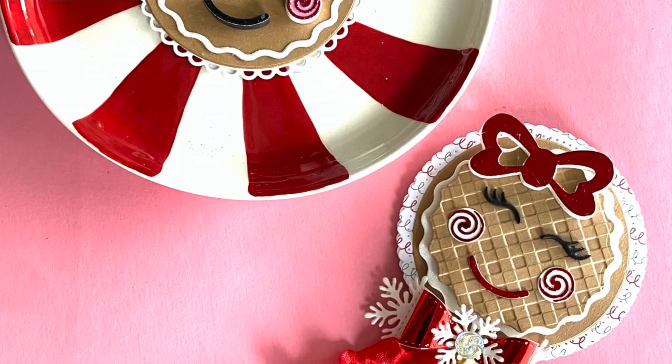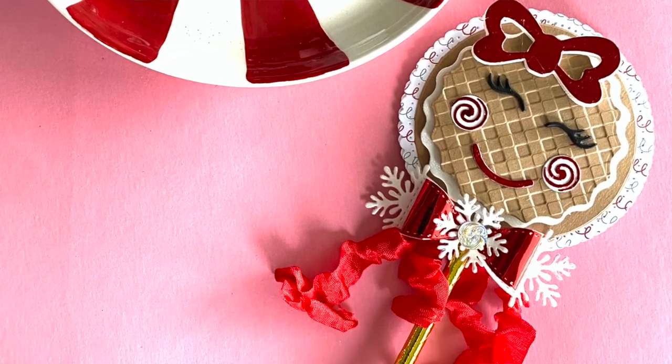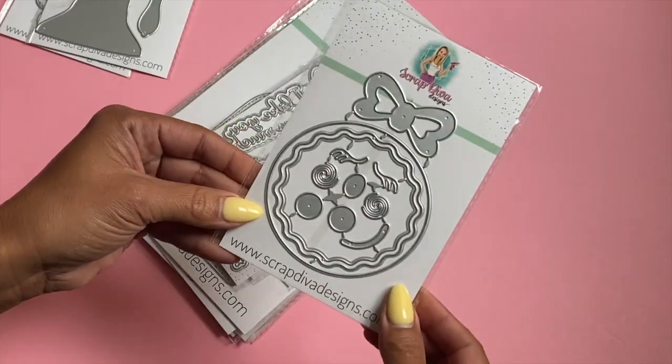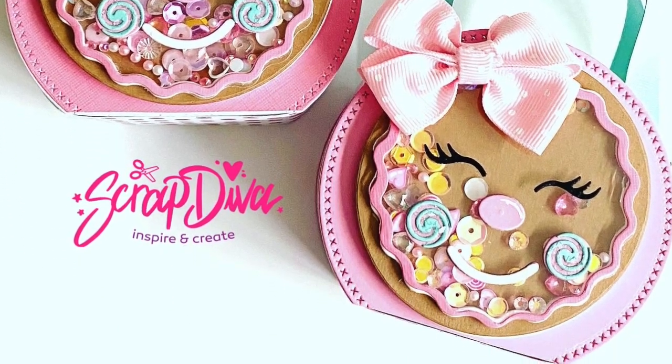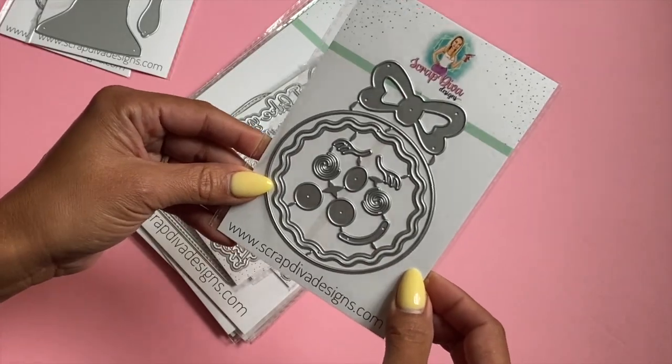The Gingerbread Girl is probably one of my best sellers on ScrapDiva Designs — so cute, so many cute projects with this one. If you have not picked up this die set, definitely run and grab it.